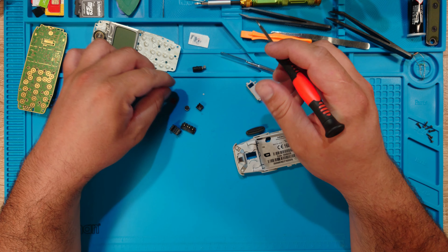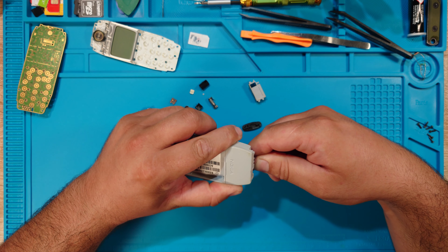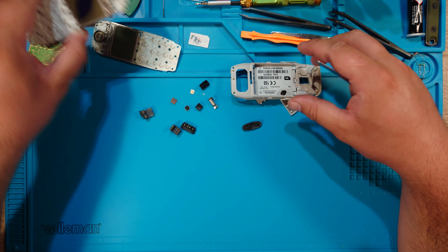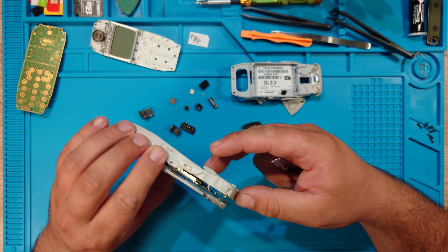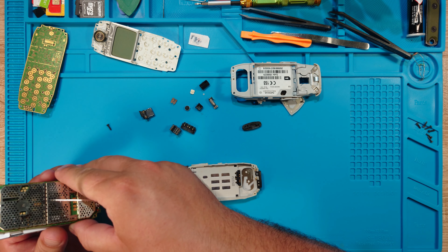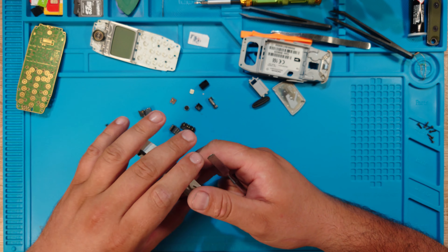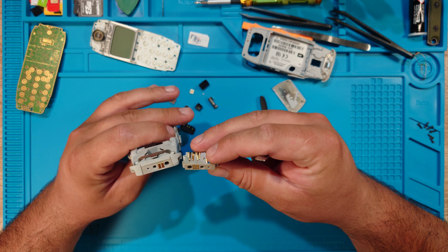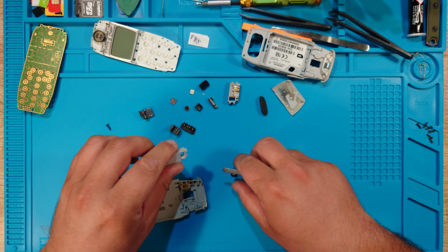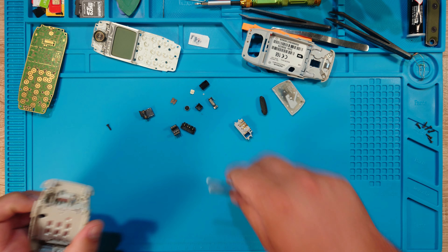Okay, time to take everything out. By the looks of it, this phone has been already fixed. The loudspeaker, the SIM connectors, the microphone — microphone out. Of course it's dirty and I have to take it apart.